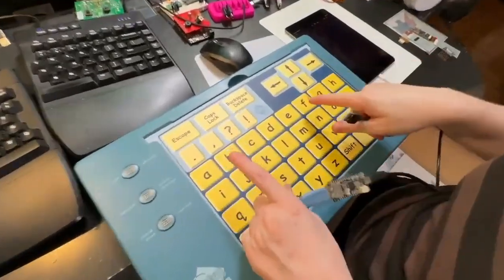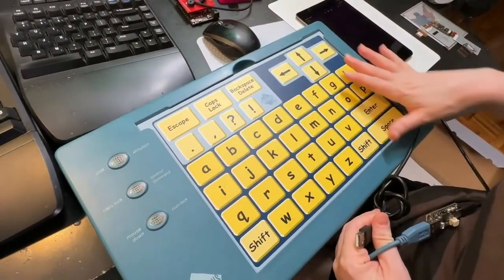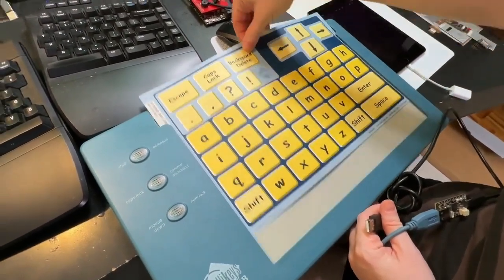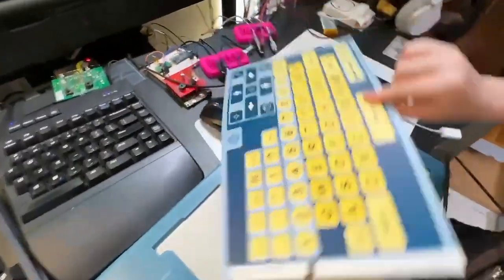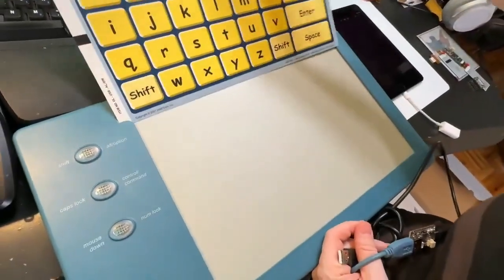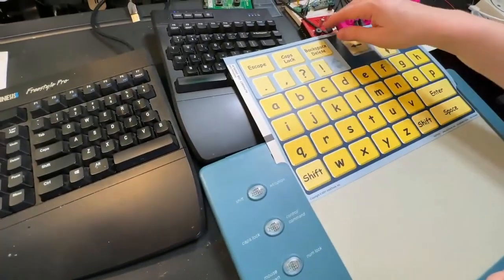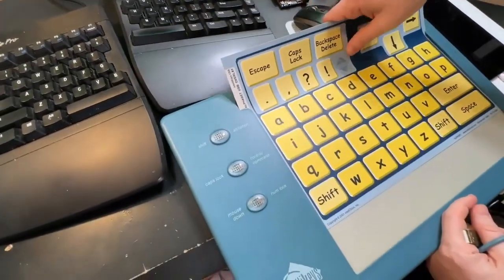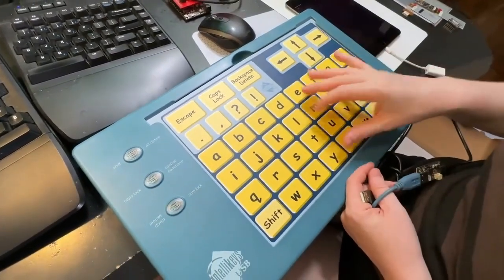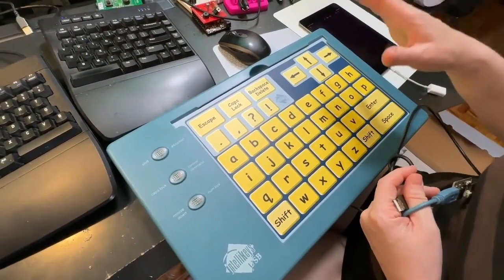This is an IntelliKey assistive device which has a matrix of touch switches behind it and swappable overlays — each overlay is a little bit different. This one has mouse, keyboard, and query keyboard; another has a bigger alphanumeric keyboard. It uses a photo cell to determine which overlay you have installed. It's a really useful device, but unfortunately it's no longer supported.